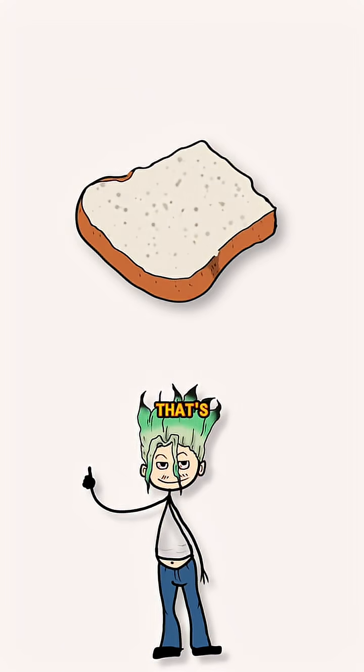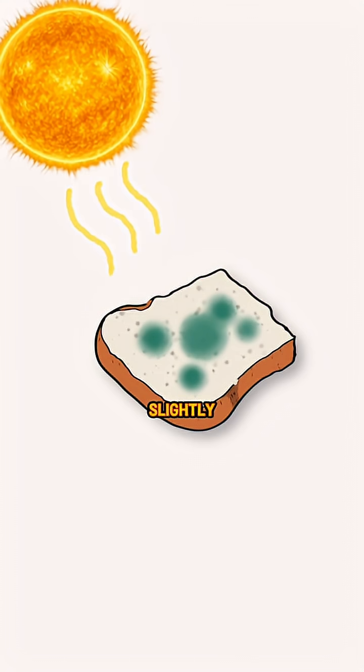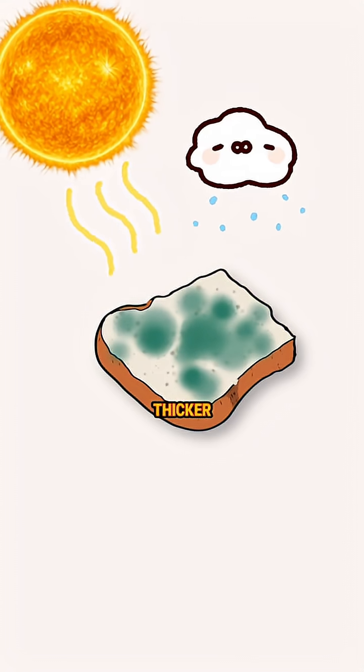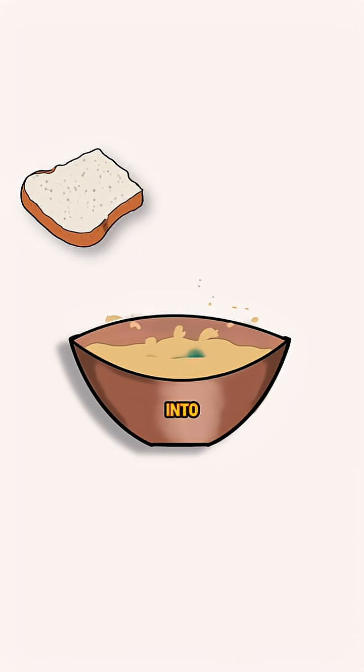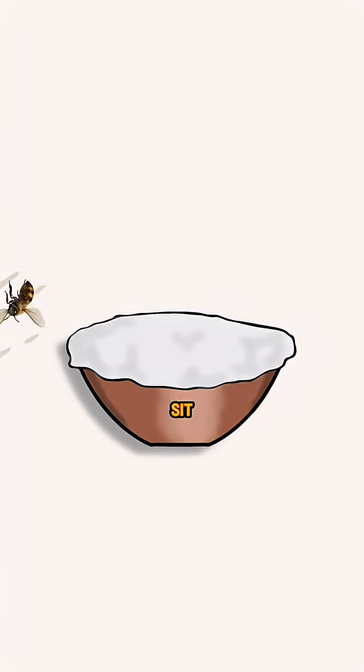Then, find a piece of old bread that's grown a green mold. That's penicillium. Place it somewhere warm and slightly damp for a few days so it can grow thicker. Scrape it off carefully and drop it into your potato water. Stir it up and cover it with a cloth to keep bugs out, but let air in. Let it sit in a cool, dark place for about a week.